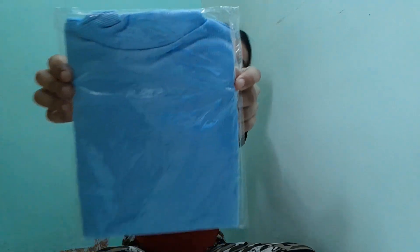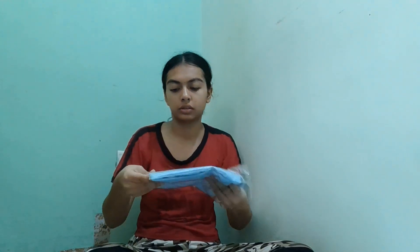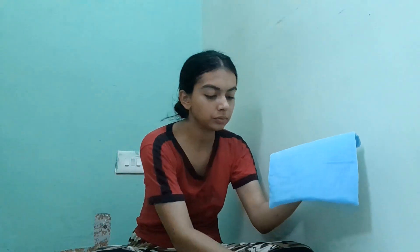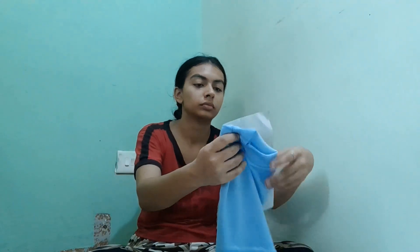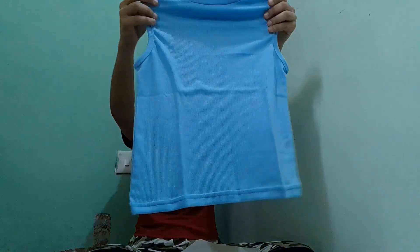Here is the first product — this is a turtleneck blue top that I ordered from Misho at just rupees 153. Let's see how the product quality is and how it has turned out. The color looks amazing, it's very bright, the fabric feels really soft and I hope it feels really comfortable on my body.